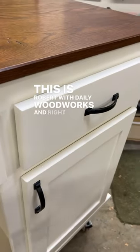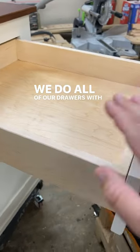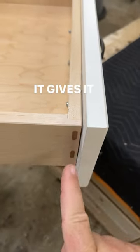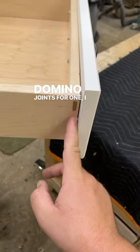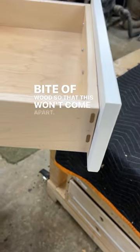This is Robert with Daily Woodworks, and right now I kind of just want to show off the way we make drawers. We do all of our drawers with solid wood and reinforced joints. We do a little rabbeted end right there that gives it a lot of strength and squareness, and we reinforce it with domino joints — one, I like the look, and two, it gives a strong bite of wood so that this won't come apart.